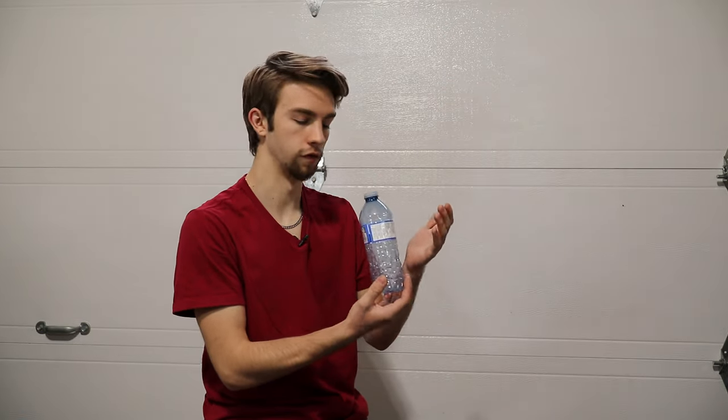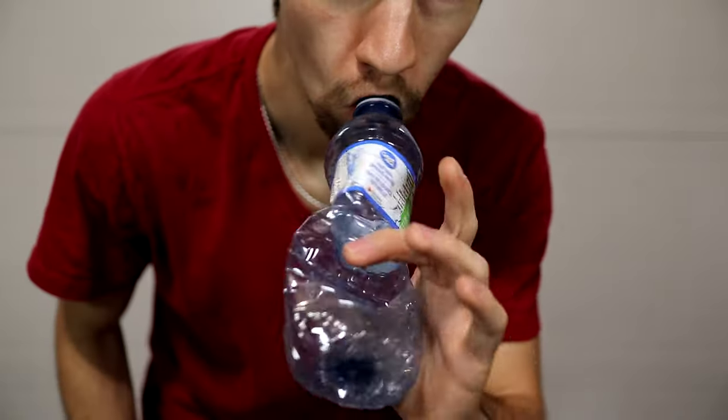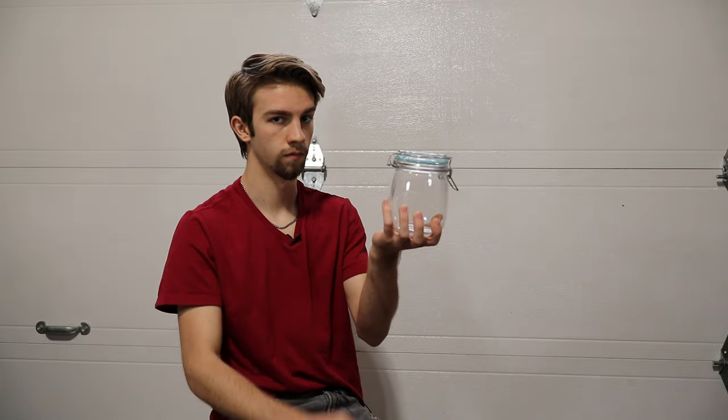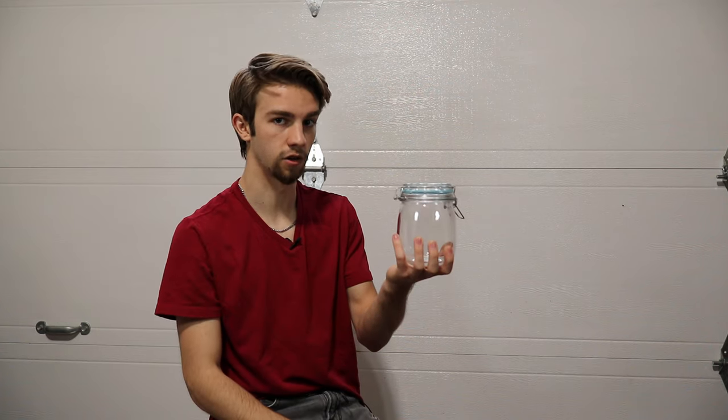I first considered a water bottle again, since that's what we were using before, but the problem is they're not very stiff. Next I considered using a steel bottle, which would actually work, but that would be really boring because you wouldn't see what's going on inside. After some more digging, I remembered I had one of these — a glass jar. Because it's glass, it's see-through and it's not going to collapse.